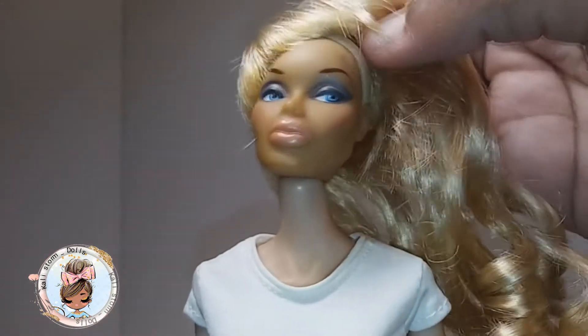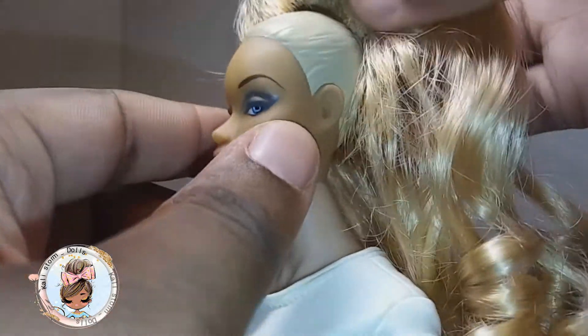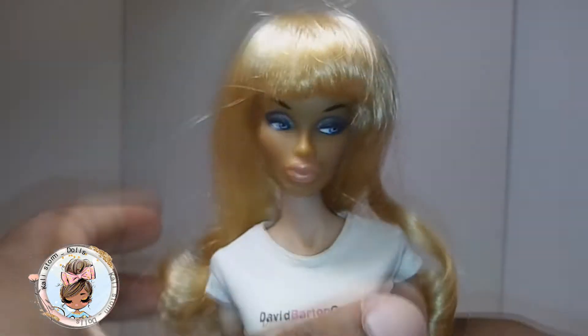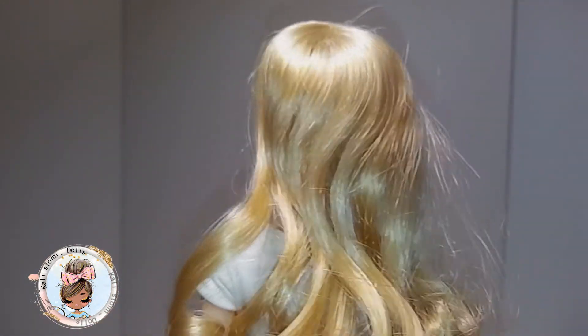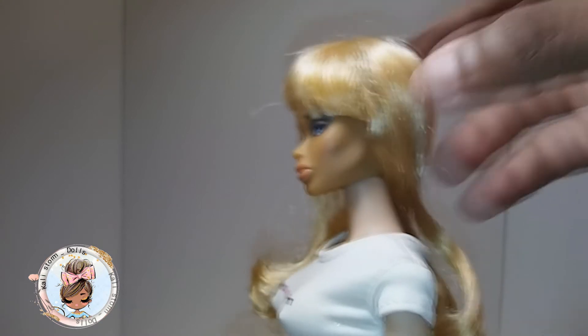This is a wig and I think it's magnetized — let's see. Oh no, it's not magnetized. If you were to take it off she would just be blonde with a little bun in the back. It's hooked onto the top. You can see she's blonde and has some white streaks in there too, and some yellows, and it's curled at the bottom.